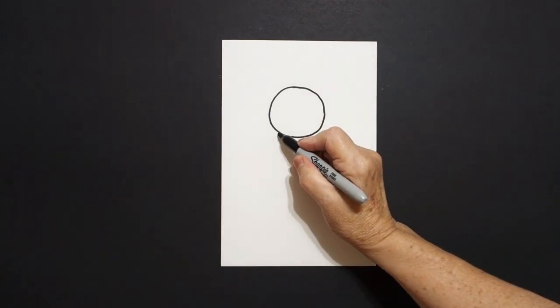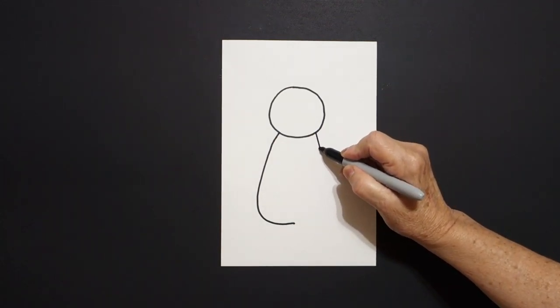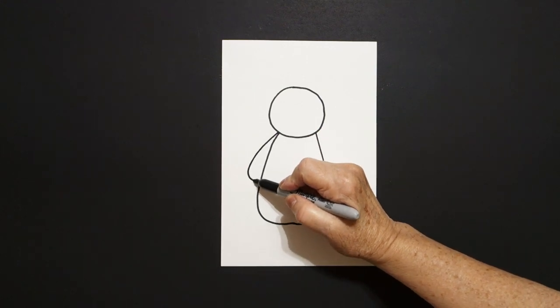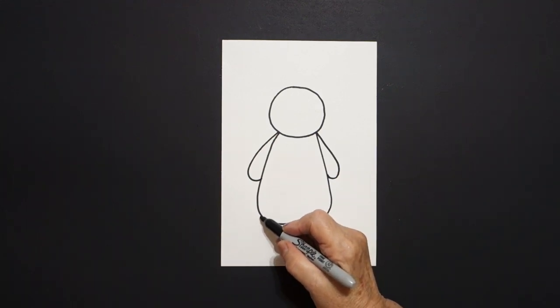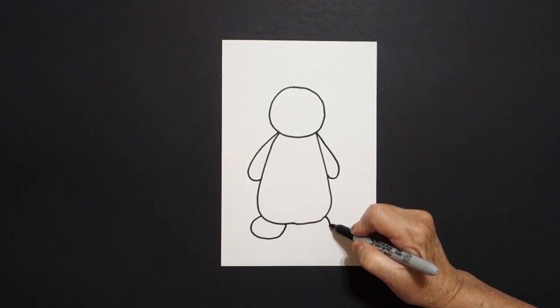I come over here on the left side and I draw a big curve line down and leave it floating. Come on the right hand side, big curve line down and connect. I come over here on the left and I draw a straight line, curve line in, connect on the left. Come over here and draw a straight line, curve line, connect on the right. Come down here on the left and we're going to draw a big curve line up, over and connect. Come on the right hand side, big curve line up, over and connect.